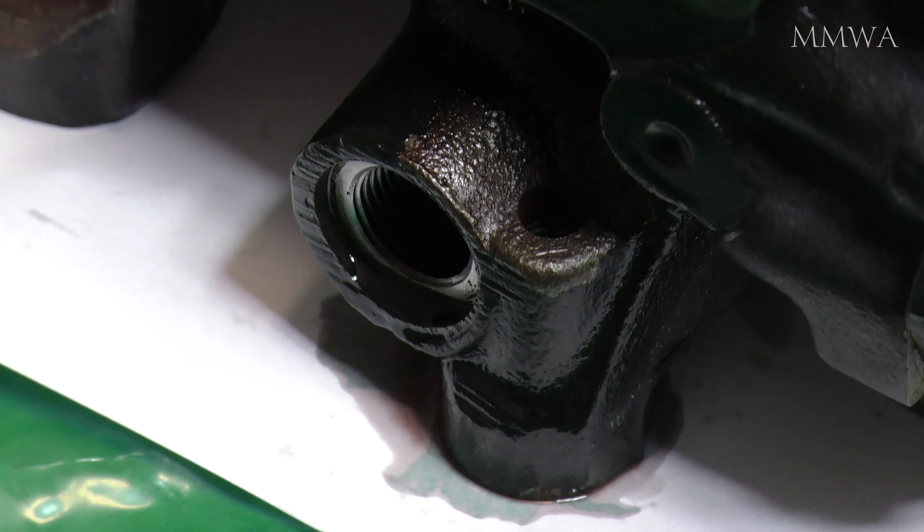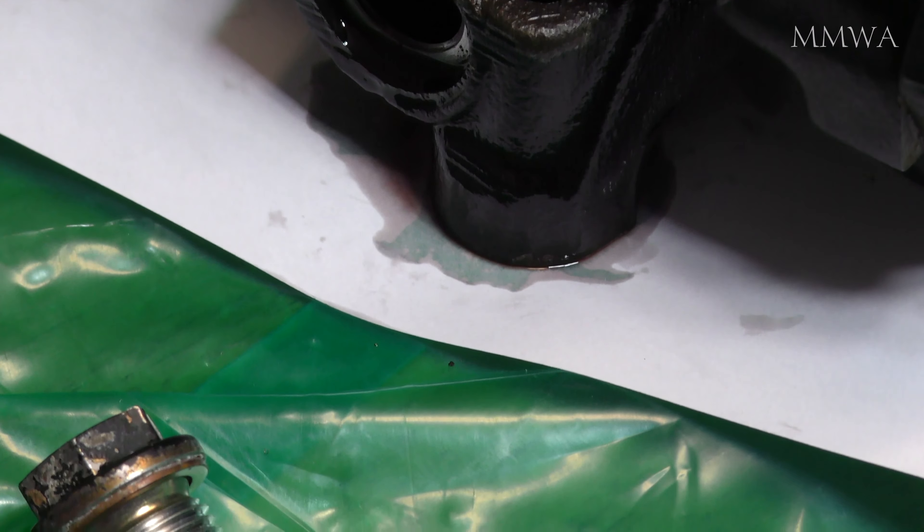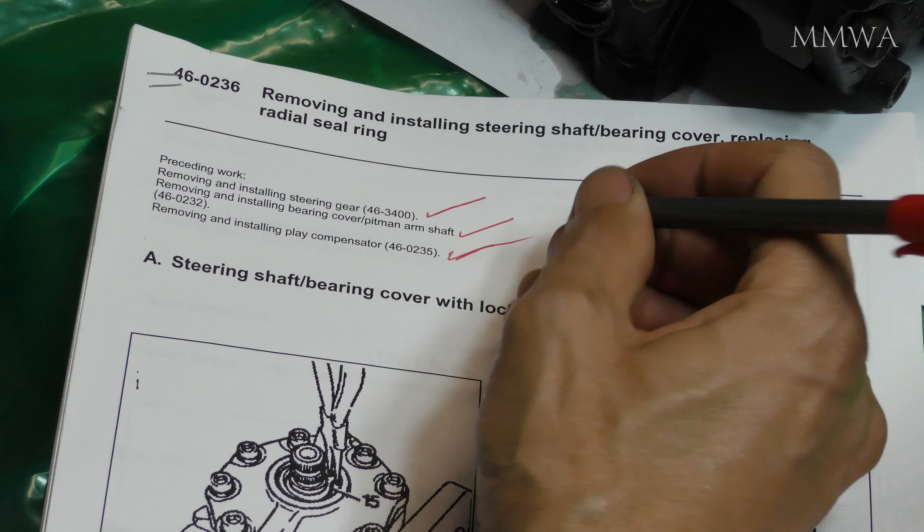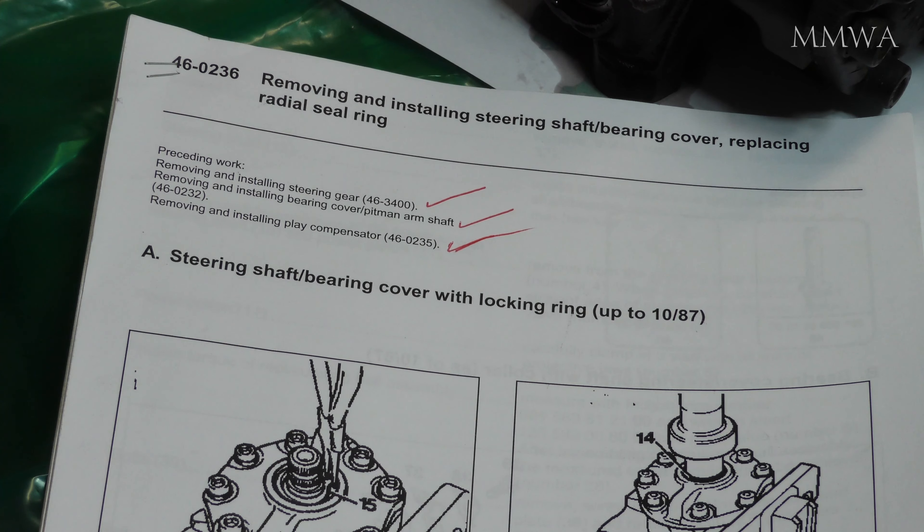So this is the hole that the play compensator goes into, and this is what the play compensator looks like after I have cleaned it up. It looks a lot better. It did have a lot of sludge on it, so we can tick that off the list now.